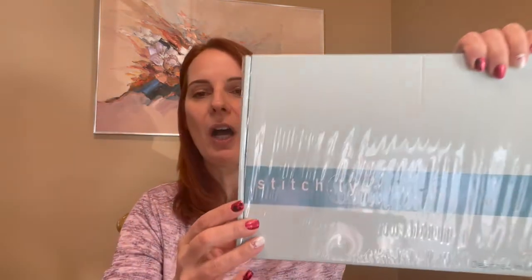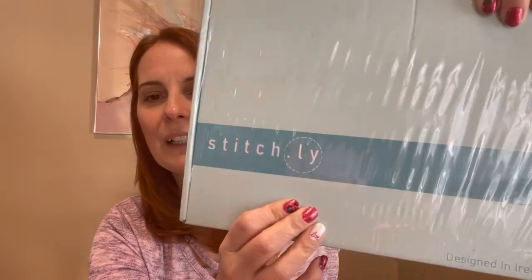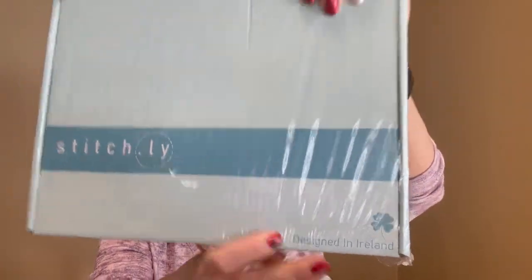Here is the box. It's stitch.ly, made in Ireland, and it's a really, really sturdy cardboard box. With that being said, let's get this box opened and see what's inside.